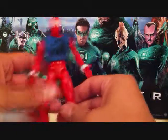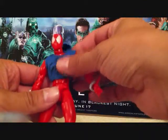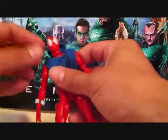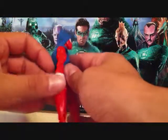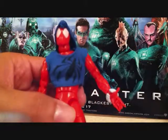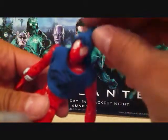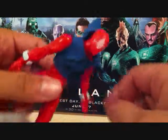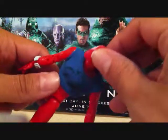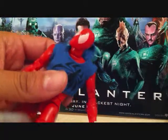But either way, let's get into the figure. I mean it is a decent figure. He comes with this little cloth sweater here which is pretty cool — it's a hoodie so it can go over his head. The color of the Scarlet Spider is just pretty plain, nothing really too special about the paint application on the figure.